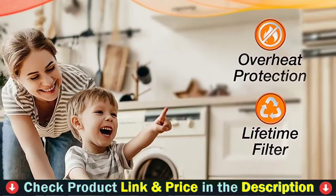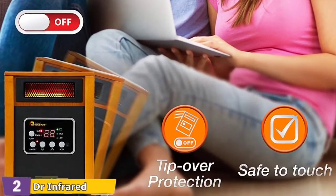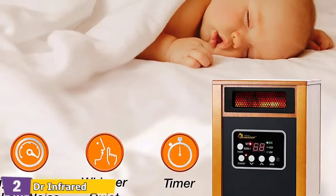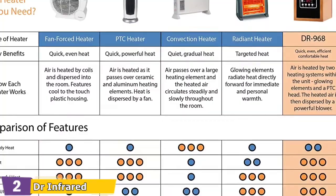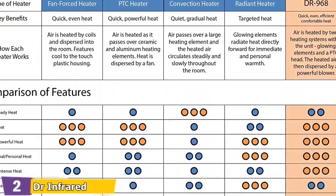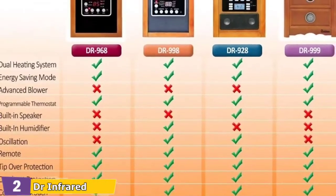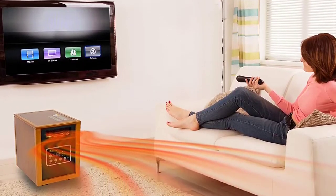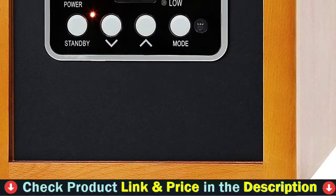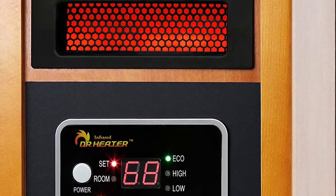The built-in programmable timer allows you to schedule heating for up to 12 hours in advance. And once your garage is nice and toasty, you won't have to worry about turning it off because it will do so automatically. This electric heater is also extremely quiet, thanks to the Dr. Infrared heater's advanced 7-inch blower, which generates increased pressure and allows the heater to move large amounts of air at a much slower rate.